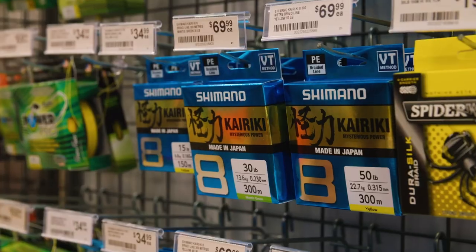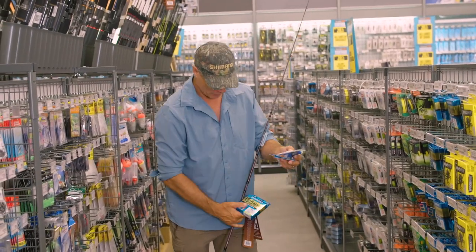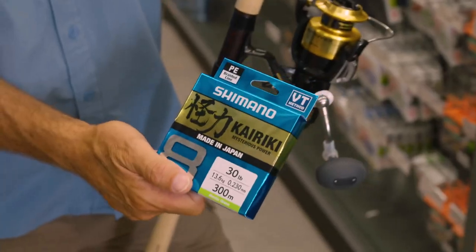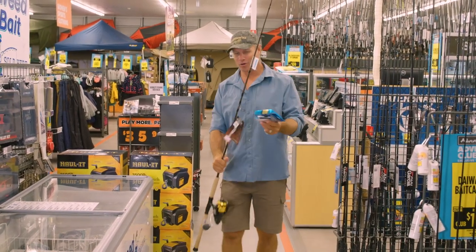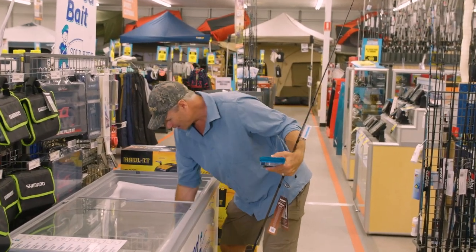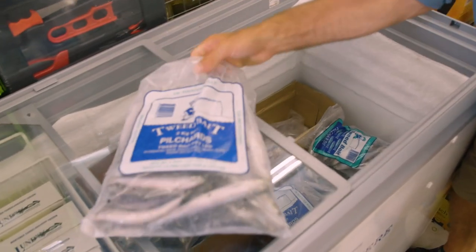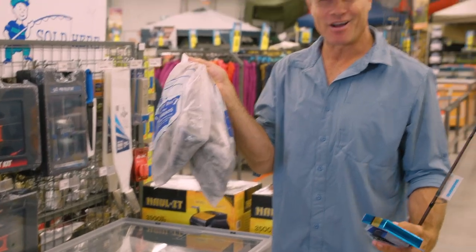I just need a little bit of braid — we'll go for this Karakai 30-pound, 300 metres. That will be ideal for this bait runner. There's no point going out to sea without the right amount of burley and bait, and the good thing is we can buy it right here at Anaconda. Two-kilo bag — I'm going to grab two of those, and now I am in business.